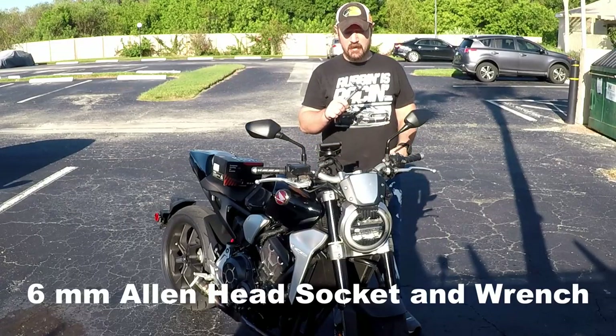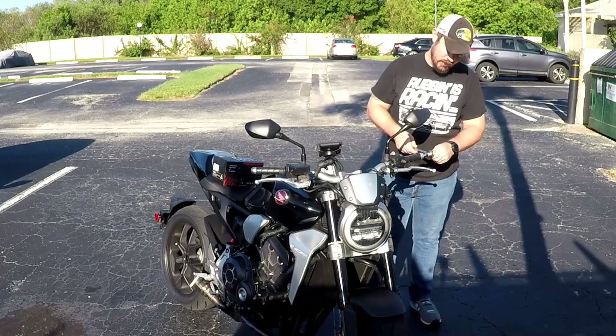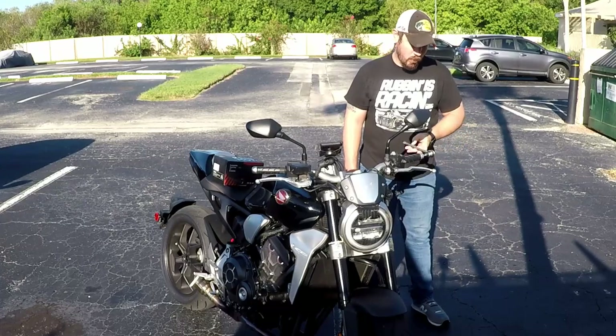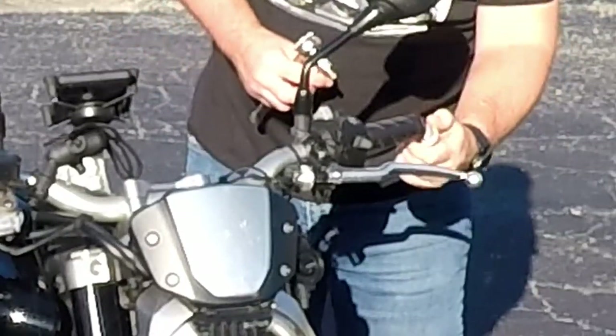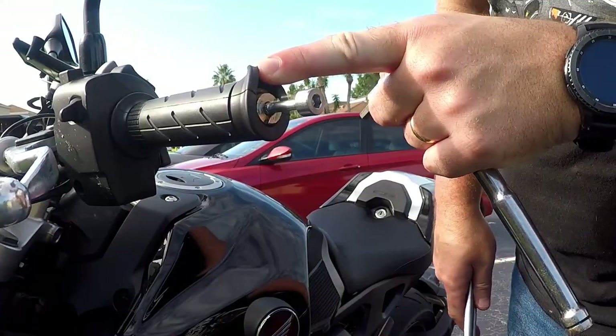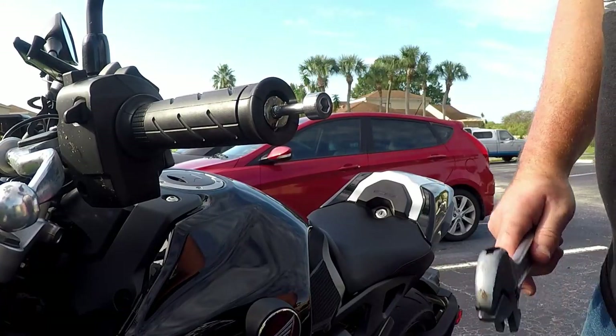First things first, you need a 6mm allen head socket to take the bar ends off. You have to unscrew the bolt. Put your bolt in, screw it in. If you have a slide hammer, that would be ideal to get that out of there, but I don't, so...